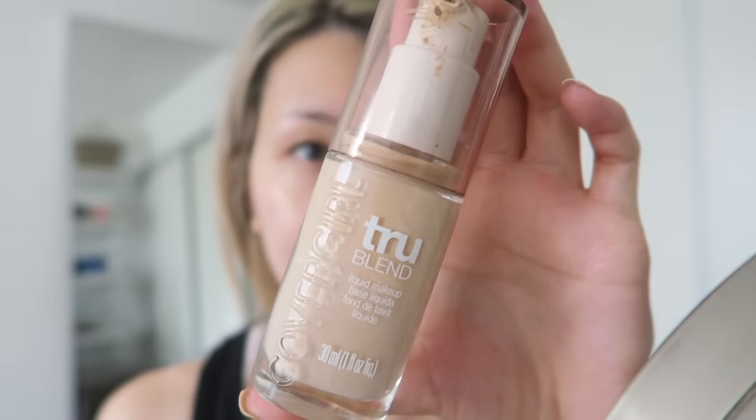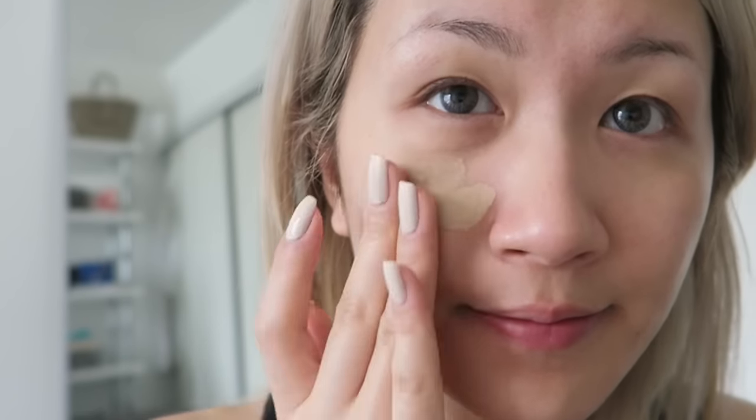Then I go in with my Covergirl TruBlend Foundation because I want something lightweight so you can kind of see my skin glow through it all, but also something easily blendable so that my skin looks nice and smooth.